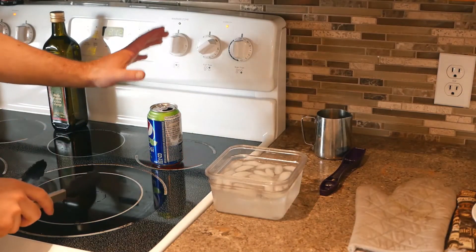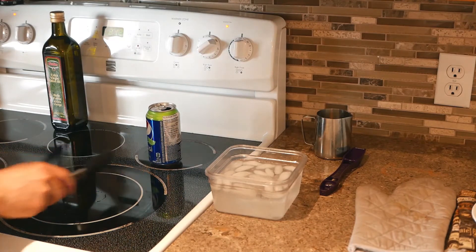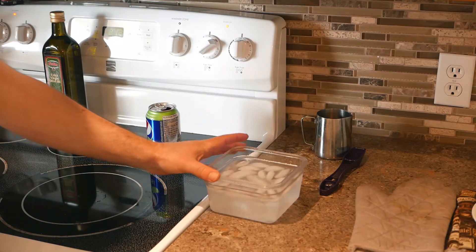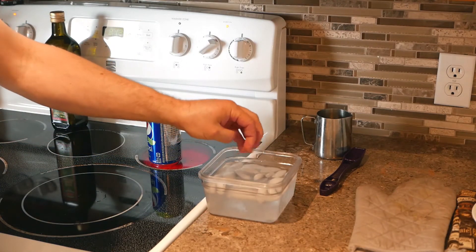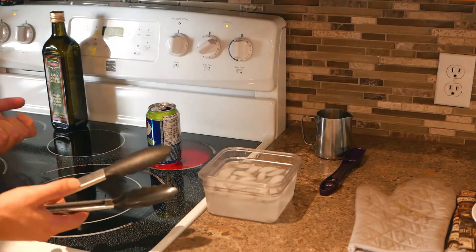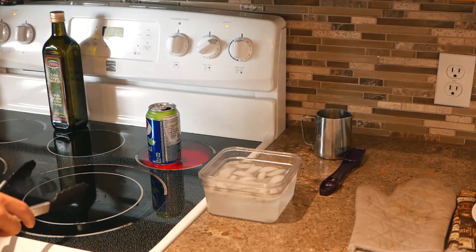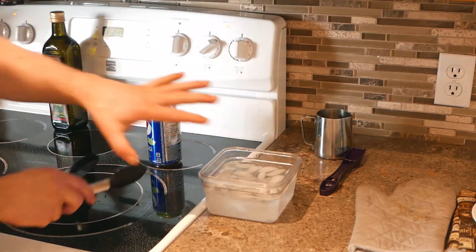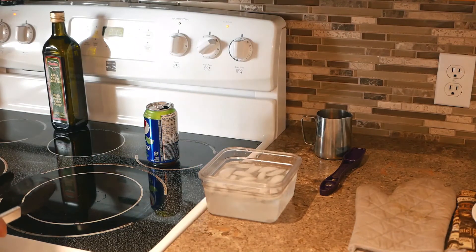Our pop can is ready to go — we've got steam rolling out of it and it's boiling inside. Get a salad tongs and a dish with some ice water inside. Put some nice ice chunks in there and get it really cold. We've got really cold ice water in a dish right beside the stove. The pop can is very hot, so I've got salad tongs to grab it with. Very swiftly, I'm going to grab the pop can and flip it over upside down into the ice water dish.